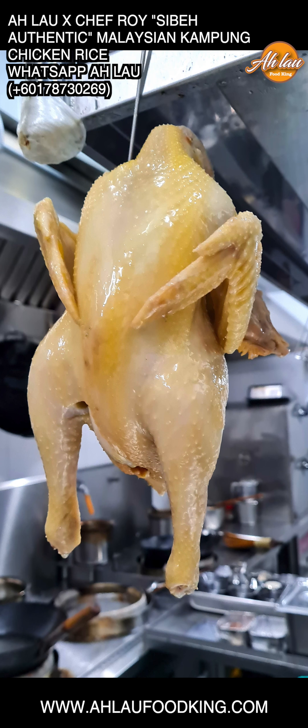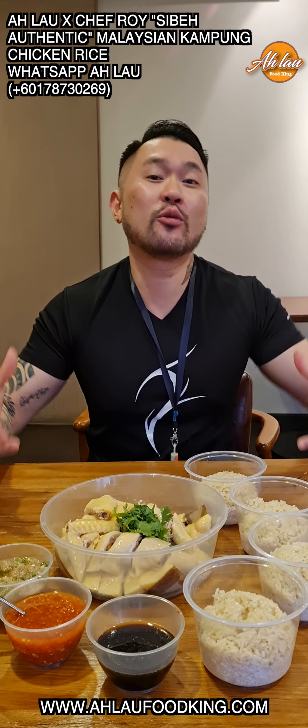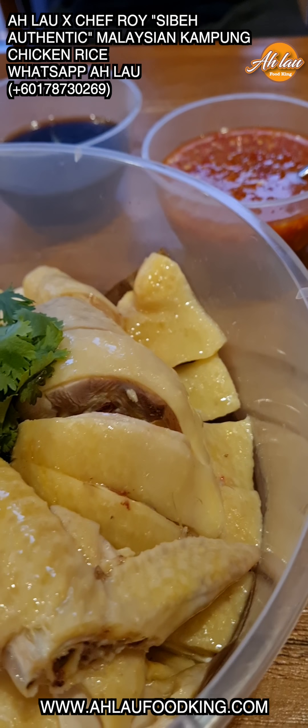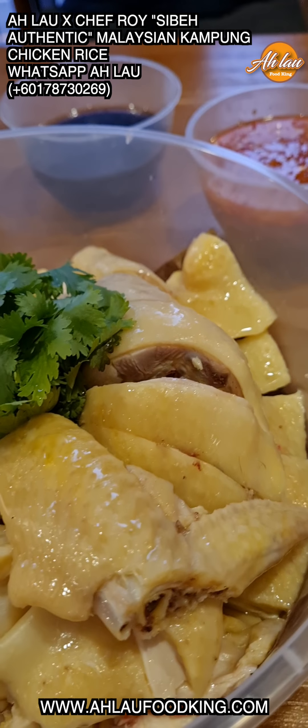Yo, this is the Alao cooking Dennis Lau. Right now I'm going to show you — I want to introduce to you this Alao and Chef Roy. Most authentic Malaysian Kampung chicken rice.